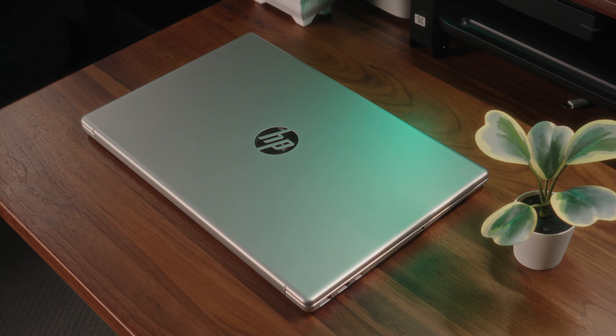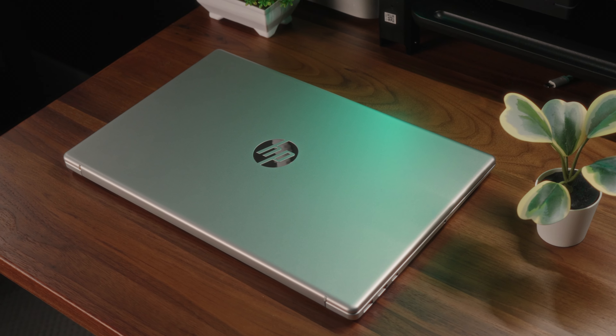Now, while this laptop has an extremely lame name — seriously HP, just 'Laptop 15,' weird — the fact is this is one of the most popular budget laptops out there. It's got a relatively affordable entry point and can give you some pretty decent specifications. We're going to see if this machine has what it takes to earn your hard-earned cash, so let's get into it.